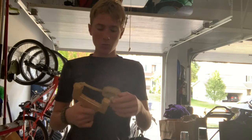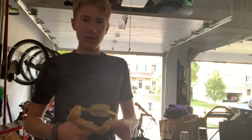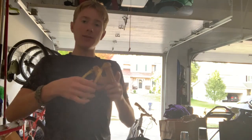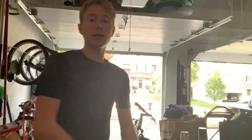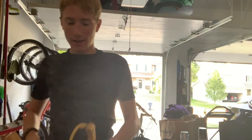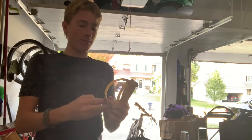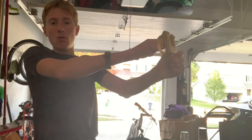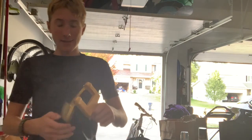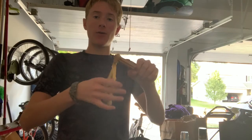I tested this once or twice before and it doesn't actually accelerate that fast. I think that's because most slingshots are not that strong — you can pull them back maybe to here, and mine max I can get is right here. Even though this is really strong, it only has from this point to this point to speed up, and that's not that much time compared to pulling all the way back.